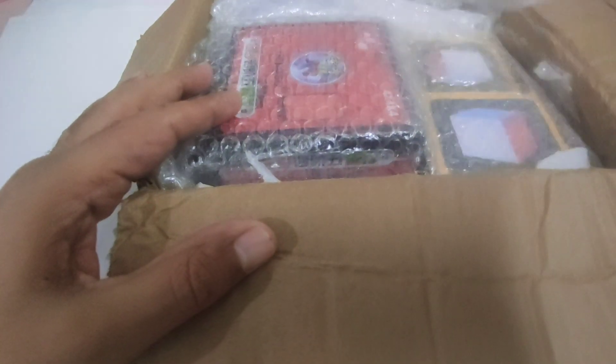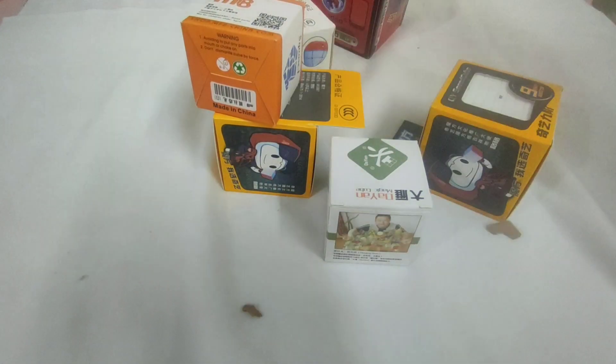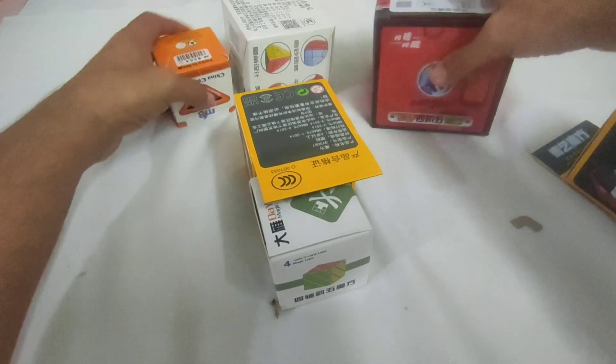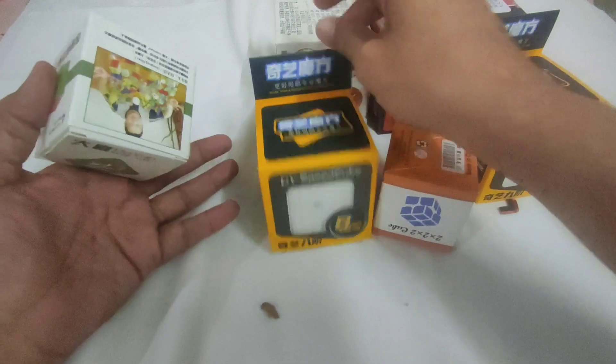First let me take out all the cubes and then review. Okay, so I've got some — I think two, four, six cubes. So let's open them one by one. These are regular cubes.